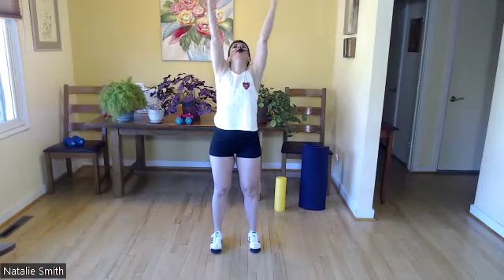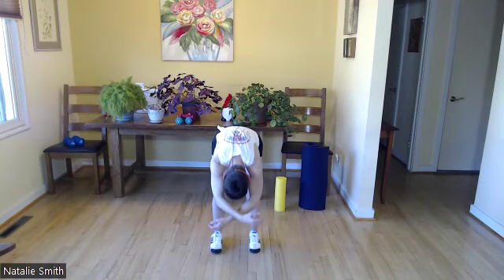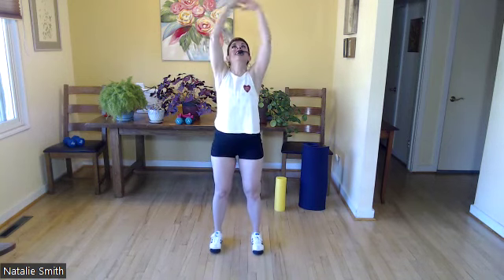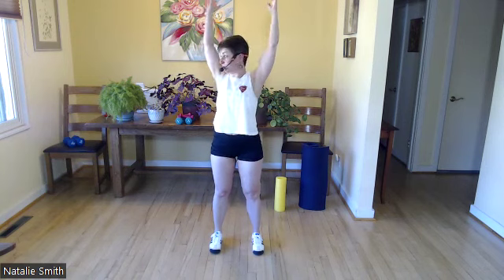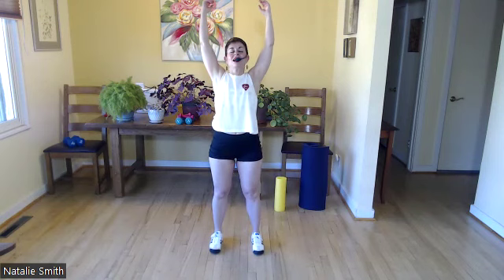Inhale up, breathe a big old deep breath in, and as you exhale, bend and really hinge through those hips. Inhale back up and exhale release. I want you to really bend generously as you hinge forward. Let's get some blood flow. I'm going to switch my arms to straight up and down, bend and swing those arms. Make sure your space is cleared so you don't hit anything. Let it out through an open mouth.